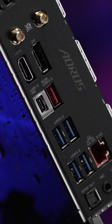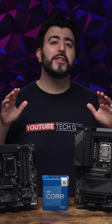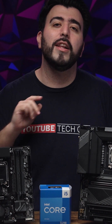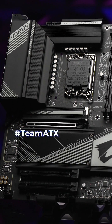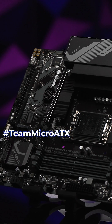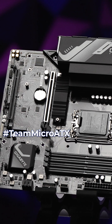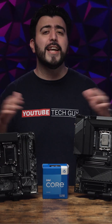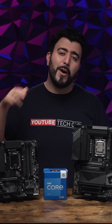Rounding out with another 2.5 gig LAN and Wi-Fi 6E. These motherboards share Gigabyte's ultra durable design and impressive cooling with well-executed thermal guards surrounding your most important components. Whether you're team ATX or team micro ATX, let me know in the comment section which one you prefer. Either way, Gigabyte has you covered — just make sure to upgrade to the latest Intel 13th Gen to unlock their full potential.